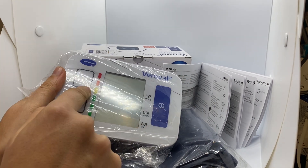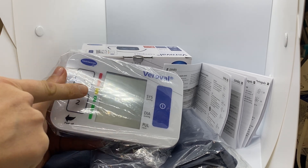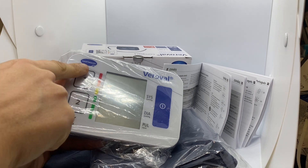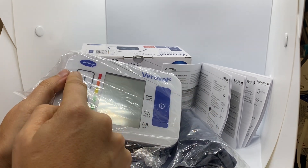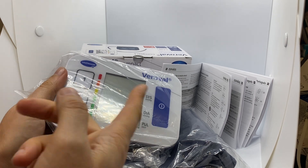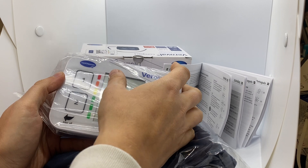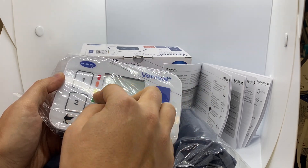It has the possibility to have memory for two people — memory one for your mother, for example, and memory two for your father — and it has another thing that is very useful.